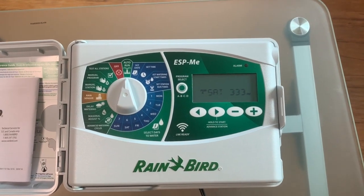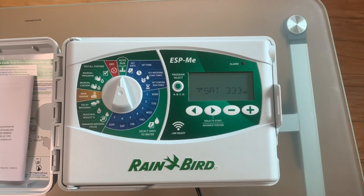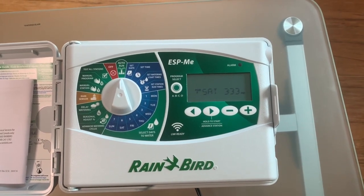In the fall and also in the spring, we want to be somewhere about half of that amount. So I'm going to walk you through how you want to set your controller for that.